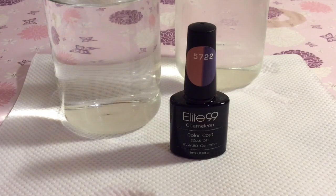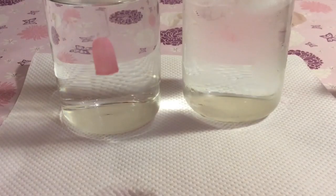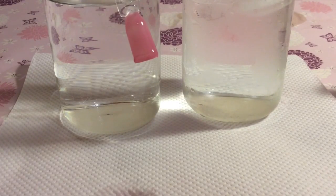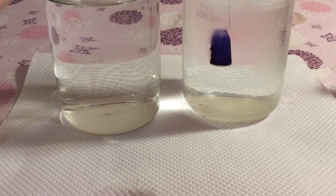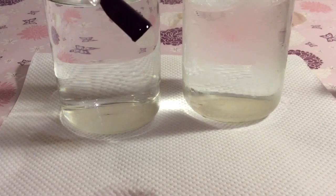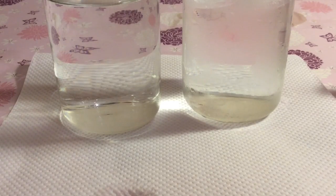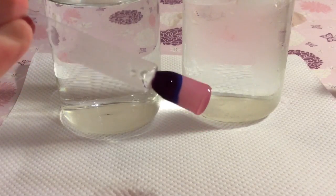So I'll just show you again. There's that colour when warm. I like it — a very light purple, although it's not showing, it looks black on my camera. And you get the half and half transition as well.